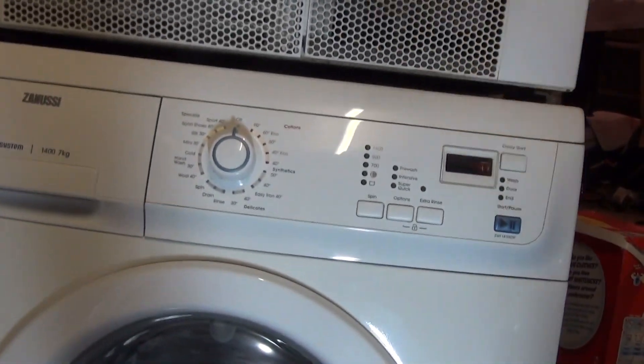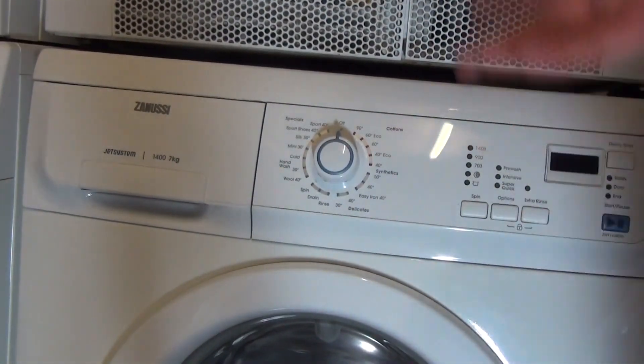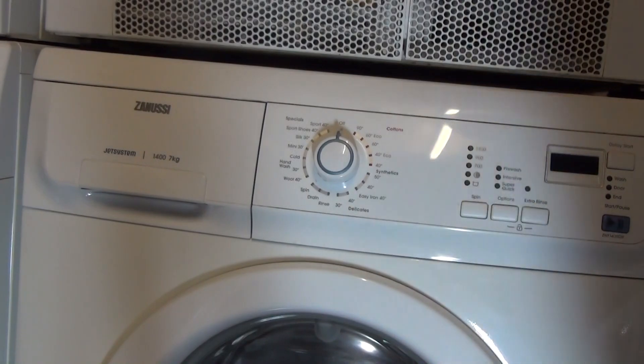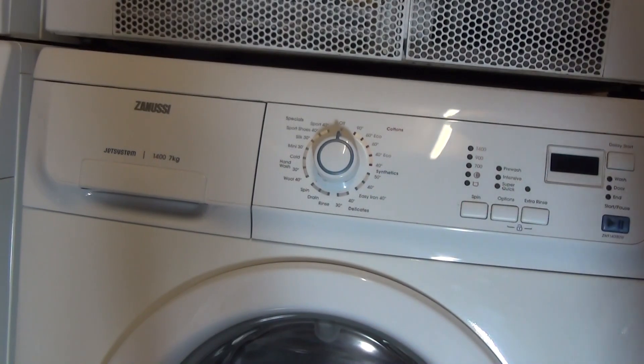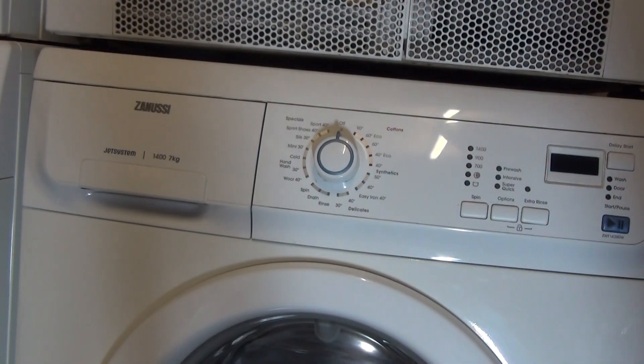And that's how to clean your detergent drawer on your Zanussi Jet System range washing machine. Like I said, this can be applied to all Zanussi and all Electrolux models — all Zanussi Electrolux models ranging from about the year 2000 up to about 2011. Thank you for watching — I hope you found this video helpful.